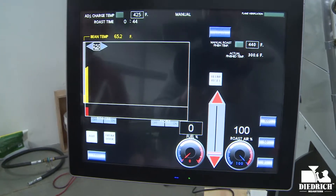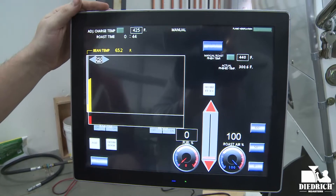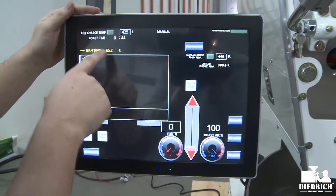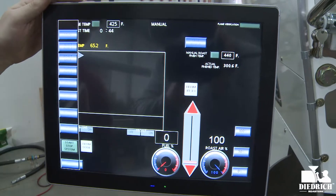This roaster is in our testing facility and it's not completely set up right now, so things may look a little bit different for you when you have it ready to go. And then you have your charge temp up here and your roast time, and of course there's a menu with many other features.